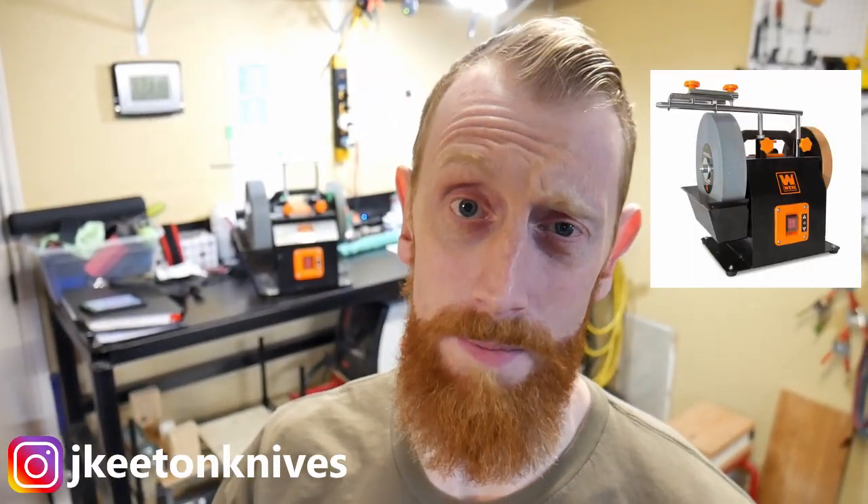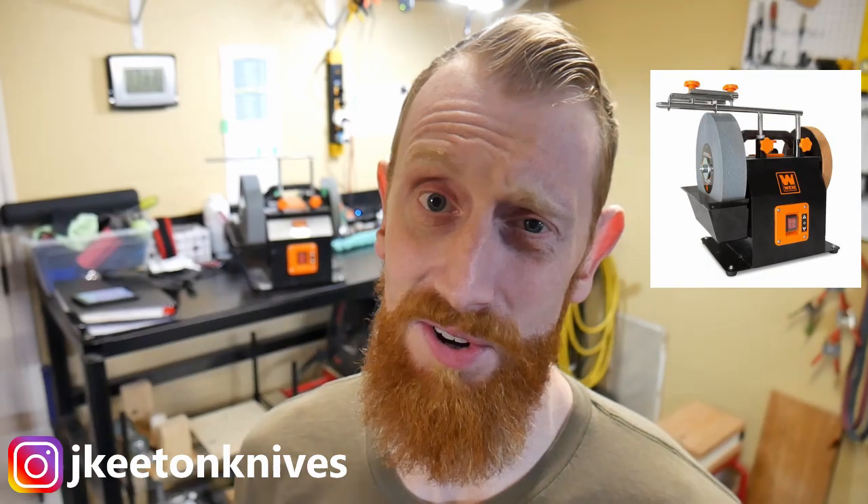Hey guys, welcome back to the shop. Today we're going to be reviewing the Wynn water-cooled sharpening system and why you may want to consider it for your next tool purchase. We'll also go over some tips and tricks on how to use the system, which are also applicable to the Tormek systems.